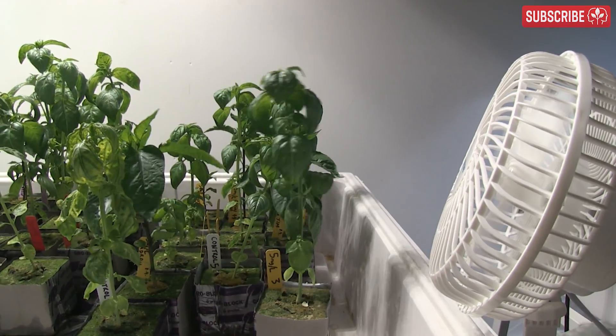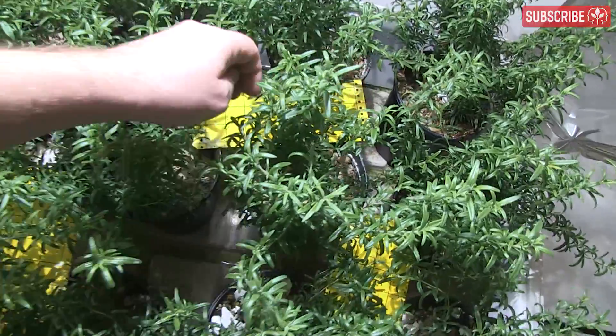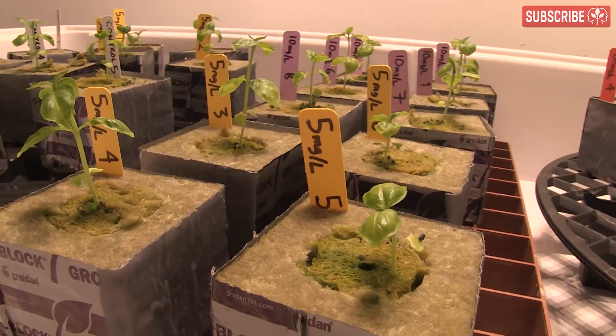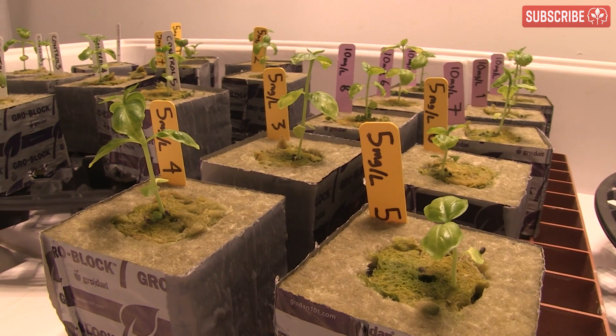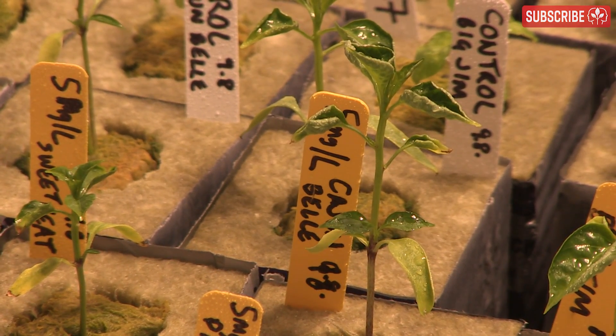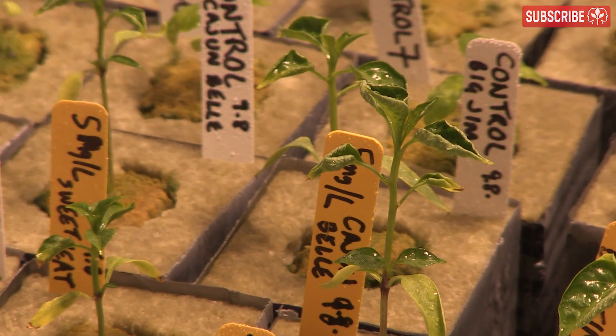Some plant species, such as basil, are particularly sensitive to wind — you only have to look at their delicate little leaves to see that — but other woodier species, such as rosemary, are a lot hardier. Also, be particularly careful with young plants. A little air movement can help developing stems to strengthen, but too much will have a drying, moisture-sucking effect on young plants. Watch out for taco-shaped leaves, a sure sign of localized low-humidity stress.